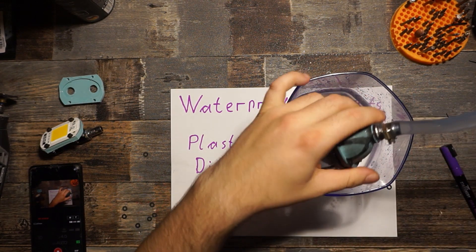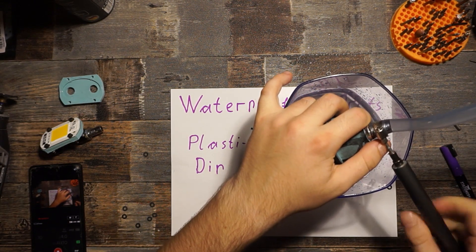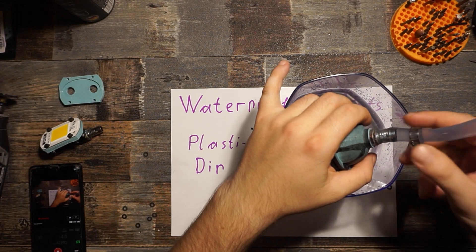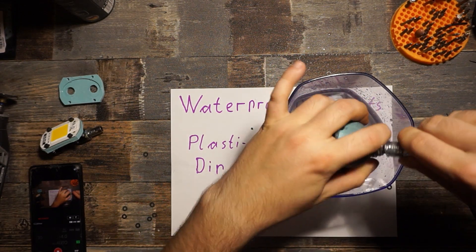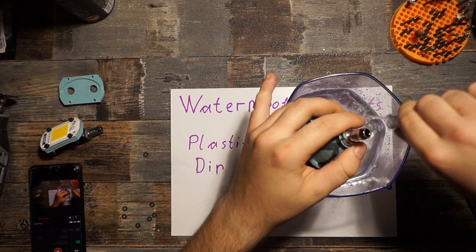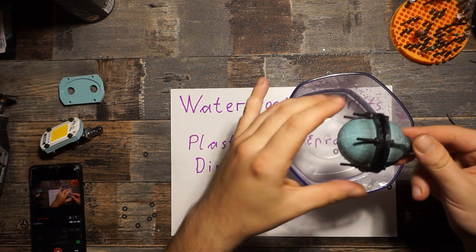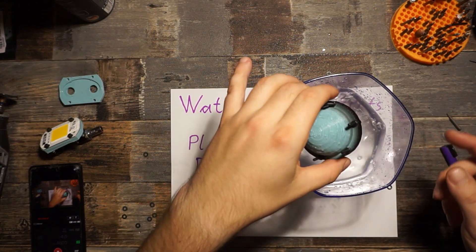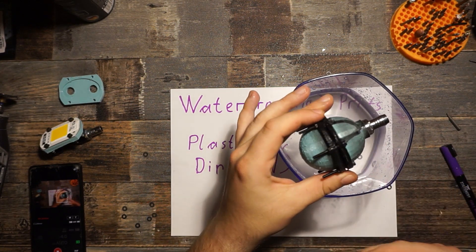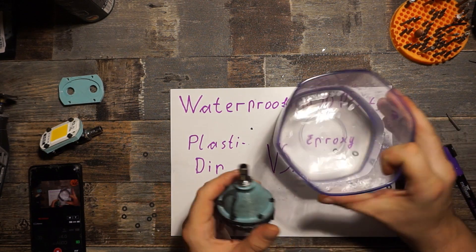Sadly this was a bit of a fail, but I kind of expected it. I had high hopes for PlastiDip, but when I saw how thin each spray can layer was and how well it got sucked between the layers, I wasn't expecting much. Maybe if you have PlastiDip that you apply with a brush you can put on very thick layers and that might help, but PlastiDip from the can doesn't work at all. There are at least 10 layers on each half and it's still not tight.